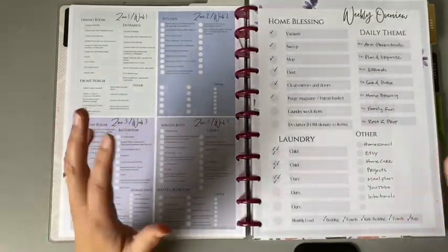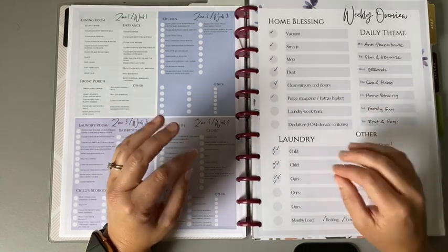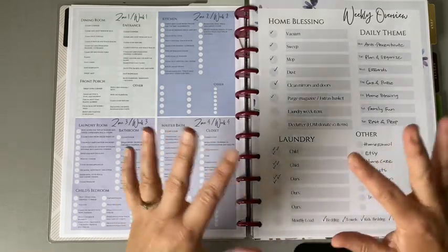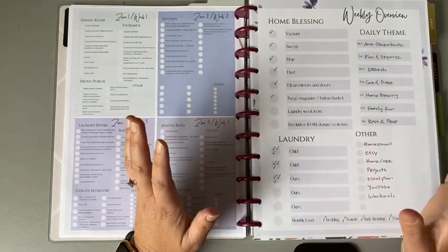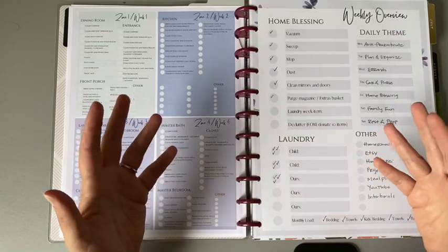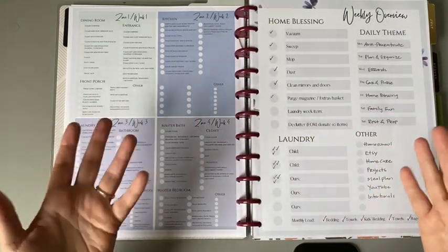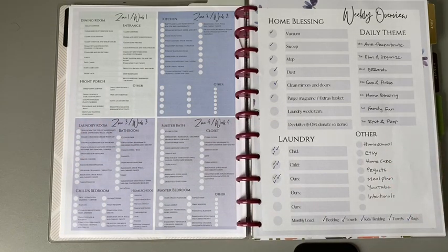I use mainly the Flylady cleaning system for most of my routines and ideas for cleaning — the way she goes about that — but I also put in so many other things that are just better for my family. I assume everybody does that and doesn't follow something all the time to the exact tee.